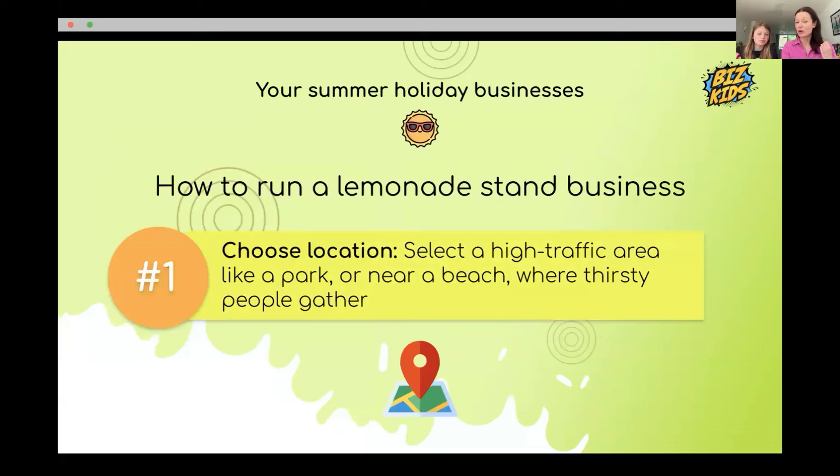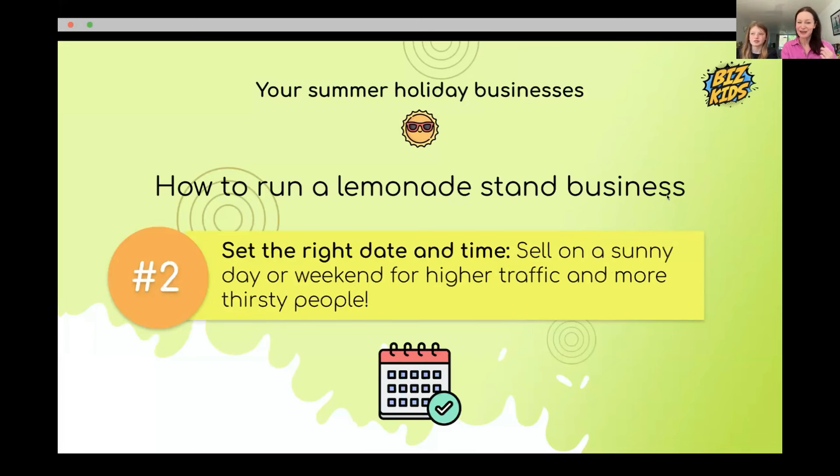Top tips for lemonade stands: it's got to be busy — near a park or beach where people will get thirsty. Sell on a sunny weekend when more people are walking around. Finding thirsty people is the key. Stiles suggested setting up near a race, and Annabelle recommended car boot sales where people walk around and get tired and thirsty — also great for bracelets and crochet.